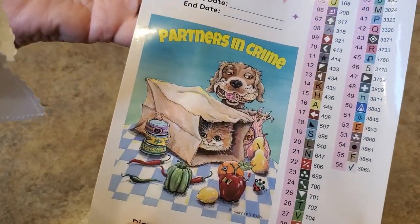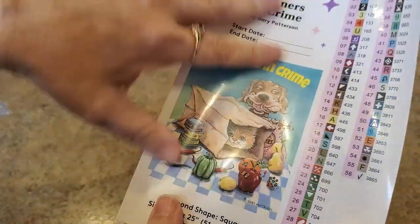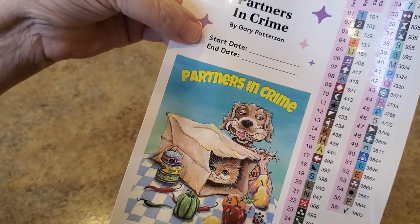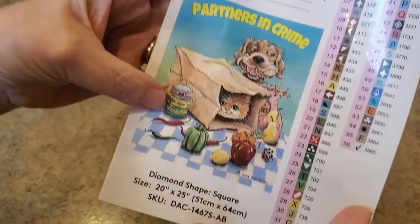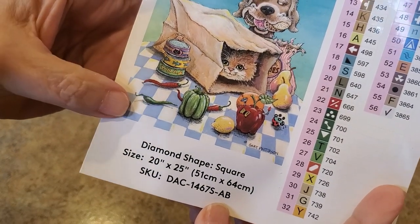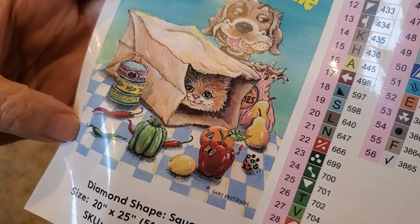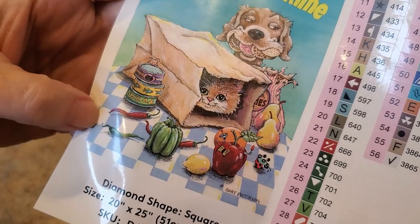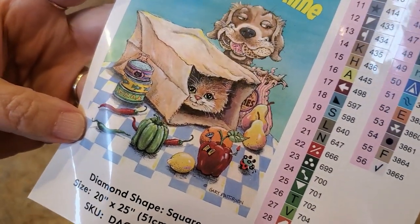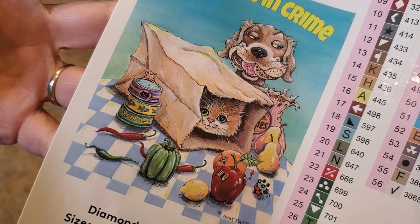Wow, this has 56 colors — it has a lot! Here is the large sticker sheet. Partners in Crime by Gary Patterson — you can put your start and end date. It is a 51 by 64 square diamond painting. Look at that mischievous cat hiding in the bag! Somebody told me there's always a mouse hiding in Gary Patterson's paintings.